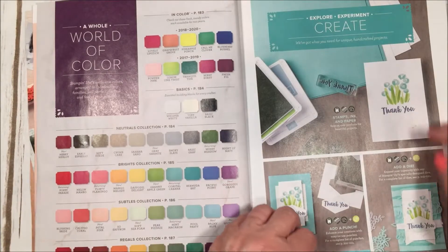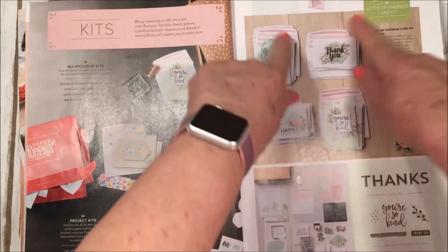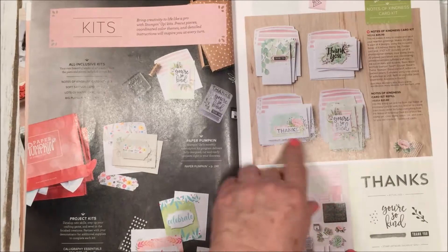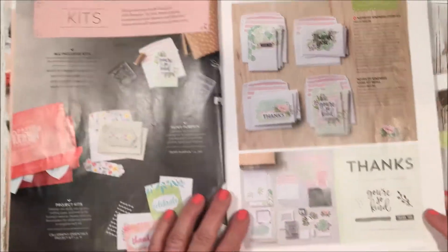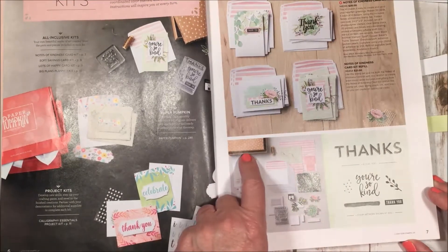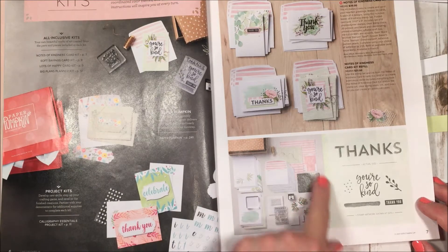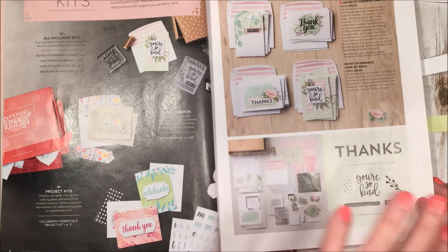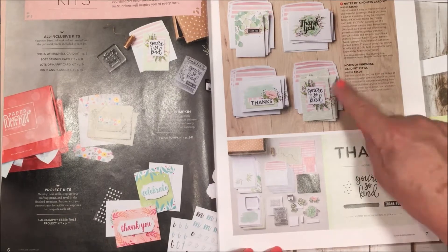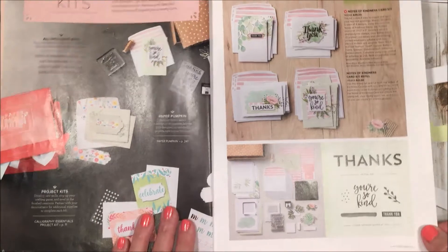This is our kit section, and I wanted to show you this one called Notes of Kindness — it's all thank-you notes, and who doesn't need a ton of those! It's an all-inclusive kit that comes in a beautiful little box you can use as a gift box later. You get your stamps, a color ink spot, all embellishments, envelopes, and card bases. They also have a little refill kit for more paper products, so all you need is adhesive.